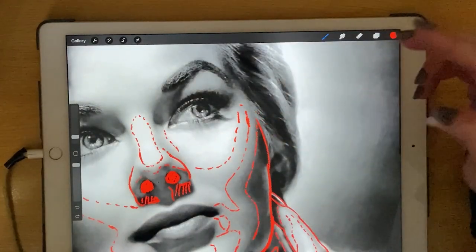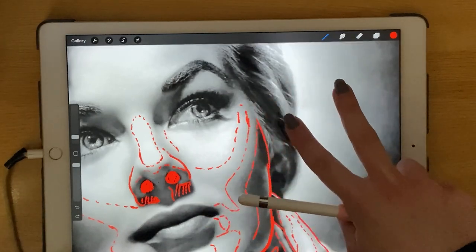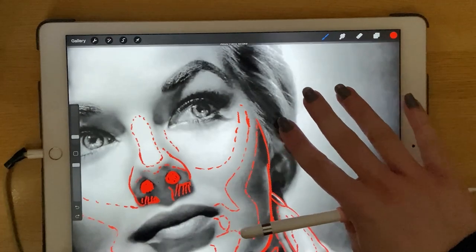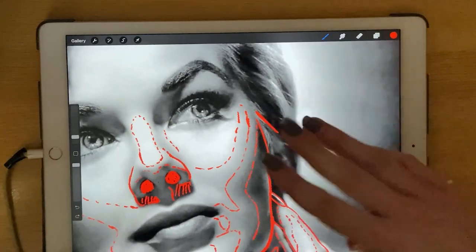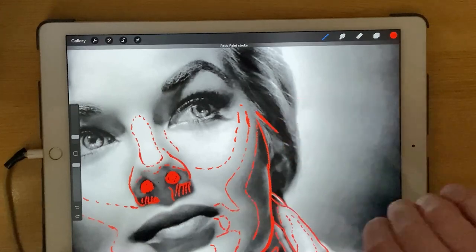To undo, if you don't know, you tap with two fingers. And to redo, you tap with three fingers — one, two, three, redo.